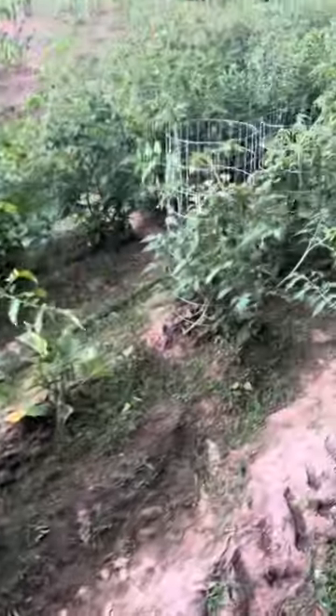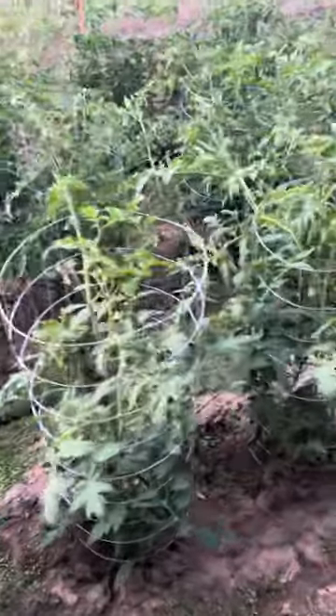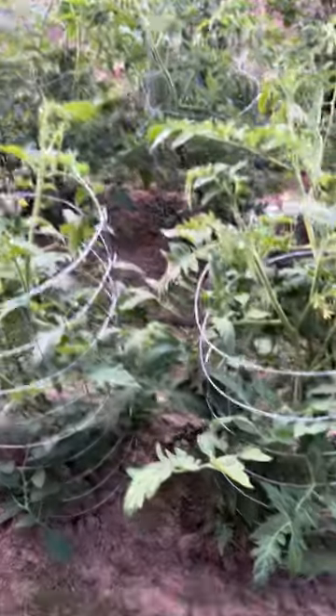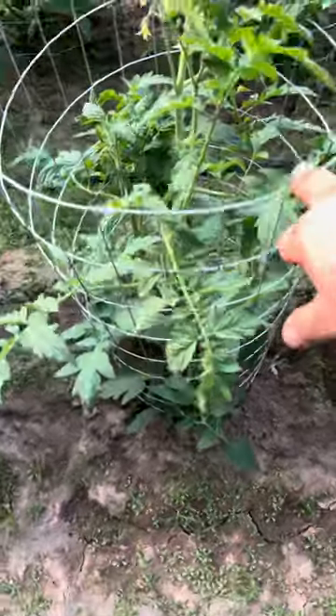That's an update on the dog-wire tomato cages — three foot tall, wide. Cut yourself a four-foot piece; I trimmed the bottom off with little legs so I can stick it down in the ground. They're pretty sturdy; it takes a lot to knock them over. Anyhow, a little update.